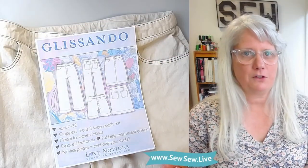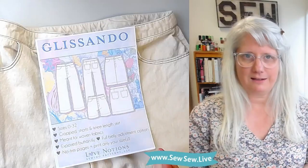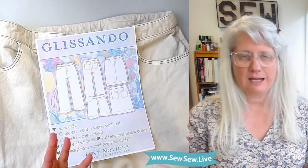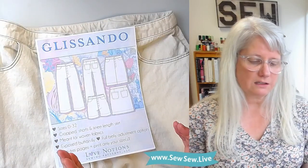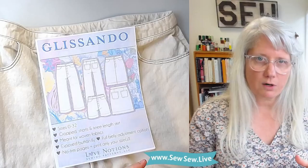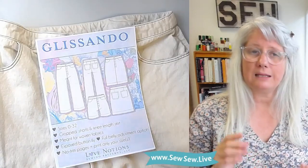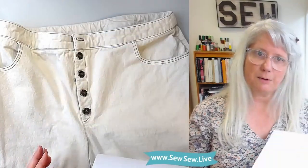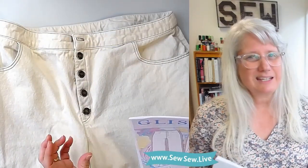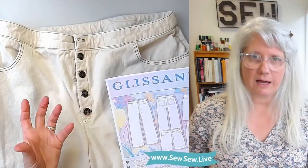The Glissando Pants by Love Notions patterns comes with lots of different styles inside the exact same pattern — you can get a skirt, a short, and the pants. The distinctive difference between the Glissando Pants and the Morgan jeans and the Dawn jeans is that it doesn't have a back yoke and the button fly is exposed, so it's not hidden.